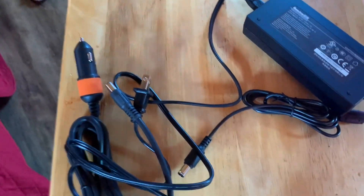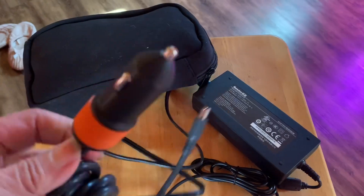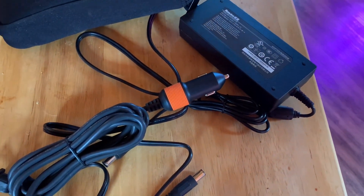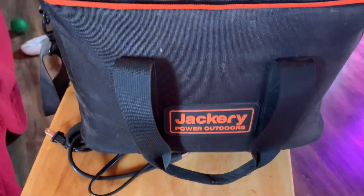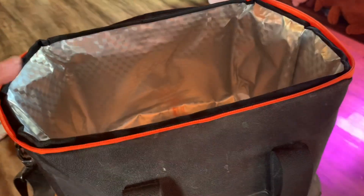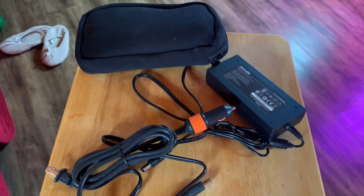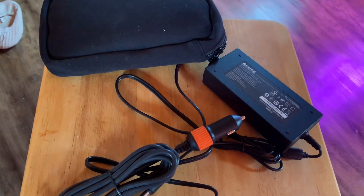The kit comes with a small pouch containing your wall charger and DC charger. The panel comes with connectors already attached to connect to your Jackery. This bundle also came with an insulated carrying bag, which is nice — it has a shoulder strap and a hand strap, and the Jackery fits snugly inside. The panel folds in half and is not as compact as something like the Rockpals.